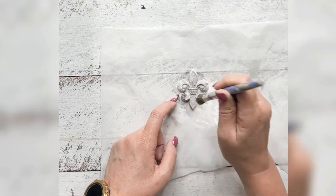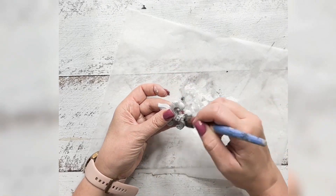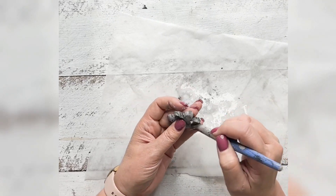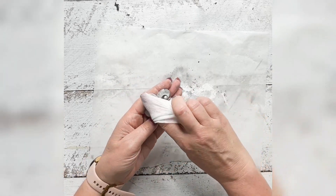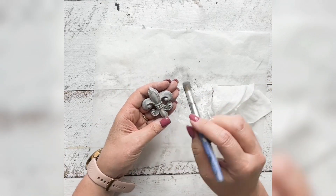I've just taken some Fusion black wax and I'm pushing that down into all the low points of the mold. Then you're going to see me grab a baby wipe and remove some of that black wax from the high points of the mold, and then reapplying it to where I've rubbed it off a little bit too much.